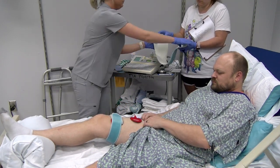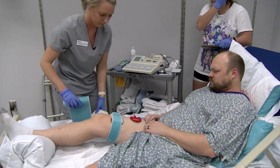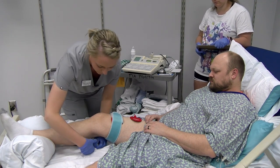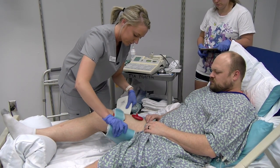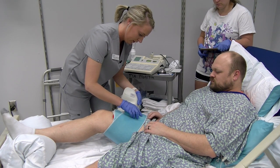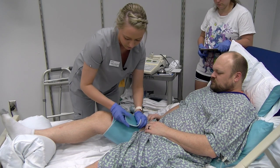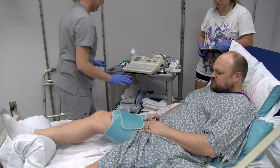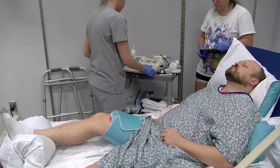'And then the same with the glute set — you squeeze your glutes together and hold that, and that's going to help maintain your strength, all right? Any other questions? All right, now we're going to try the e-stim again — you just let me know if you start to feel it.'